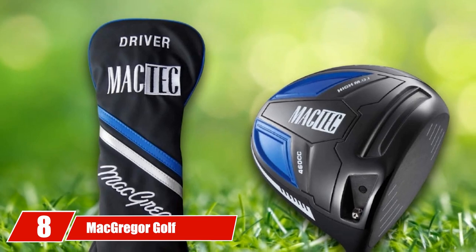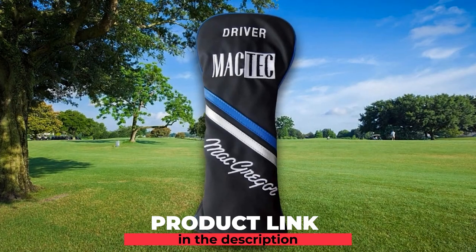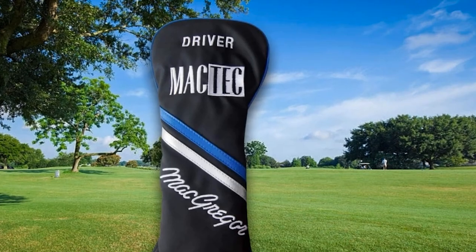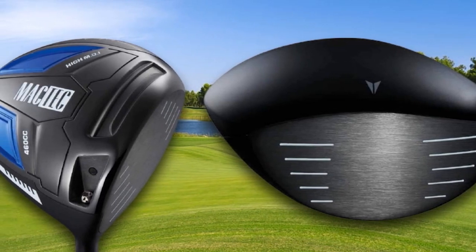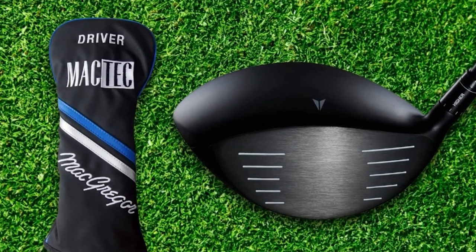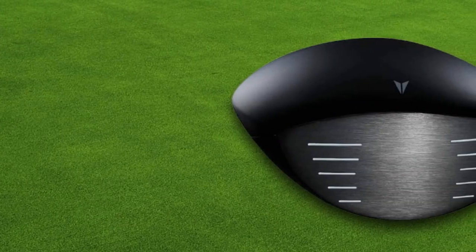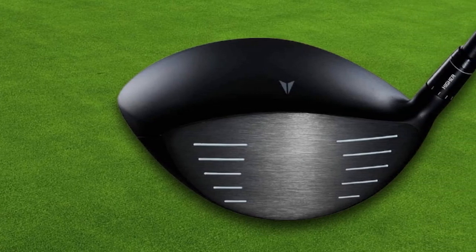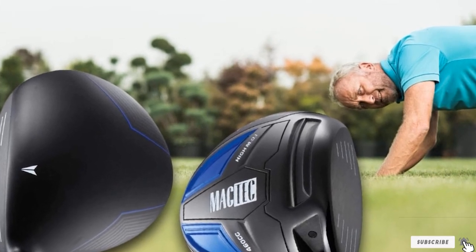The number 8 position is held by the MacGregor Golf M-AC-DC Adjustable Titanium 460cc Driver. Being a club with adjustable loft, it can match your preference and real-time weather conditions by allowing you to set the angle to 9, 10.5, or 12 degrees via a free adjustment key. The extra-large titanium club head significantly increases distance and forgiveness on off-center hits. The lightweight graphite shaft contains Dynamic Launch technology for a more powerful impact. However, the shaft may feel off for some golfers, and it still requires more effort on your swings compared to older models.